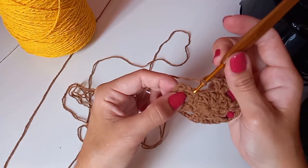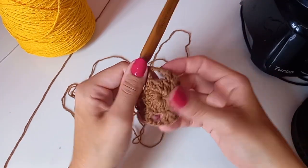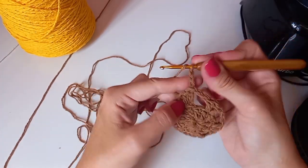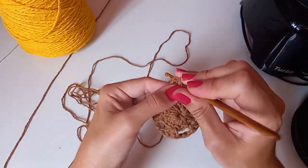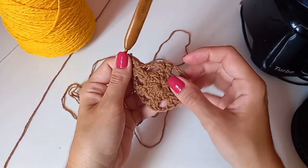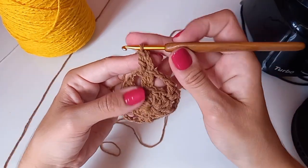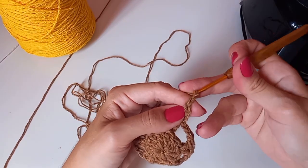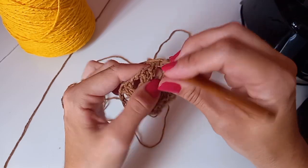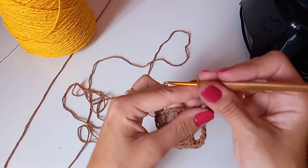Fiz duas correntinhas, vou vir aqui na terceira correntinha de baixo pra cima e fazer um baixíssimo. Vamos subir três correntinhas. No ponto alto do lado, fazemos mais uma correntinha. Esses grupinhos de dois pontos altos vão seguir por toda a base da tampa. Duas correntinhas, laça o fio, entra no espaço e faz um ponto alto.